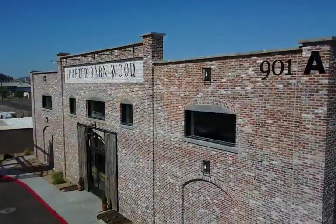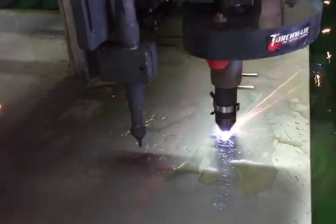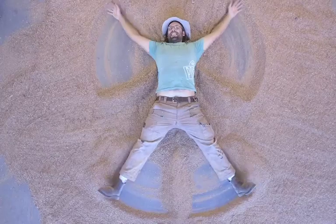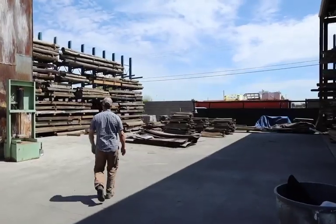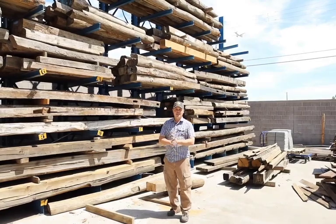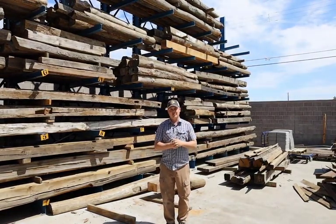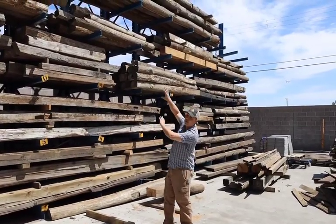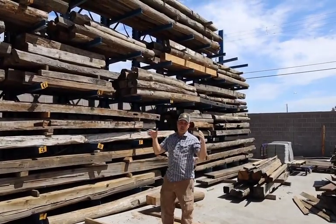Hey guys, Thomas Porter with Porter Barnwood here. I'm really excited because today we get to do a live workshop from here at Porter Barnwood. Today we're going to be talking about mantles — in particular, I'm going to show you how to take a solid wood reclaimed beam like one of these and turn it into a mantle for your fireplace.